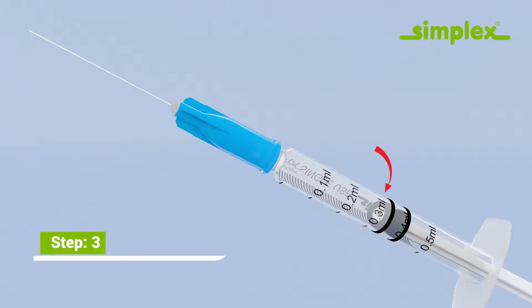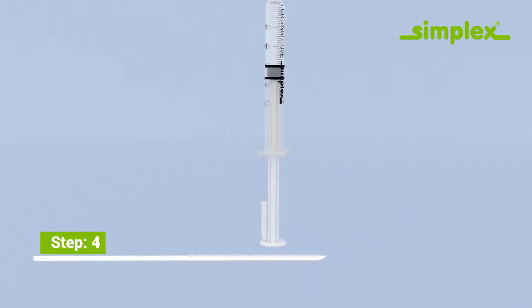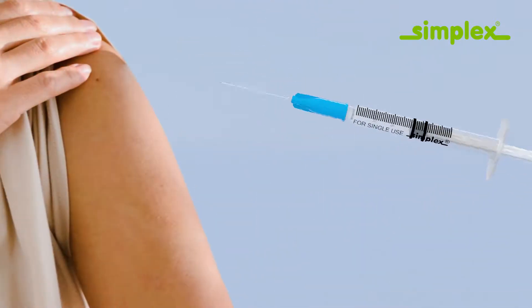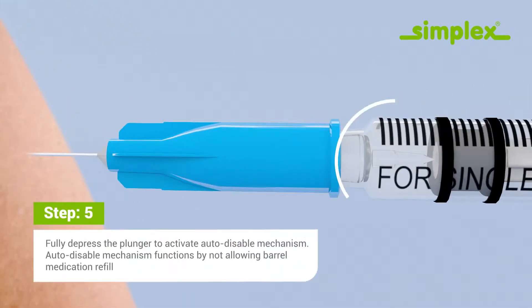Adjust according to the specific dosage. Take off the protector and give the injection using aseptic technique. Fully depress the plunger to activate the auto-disable mechanism.